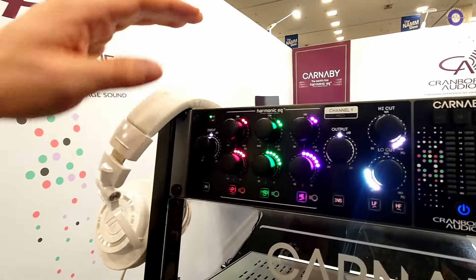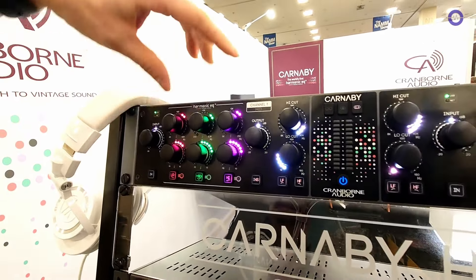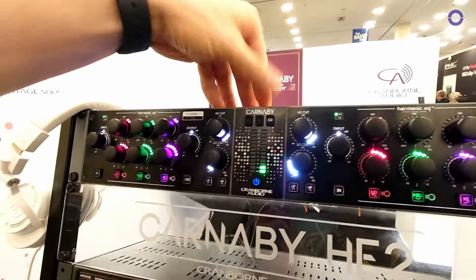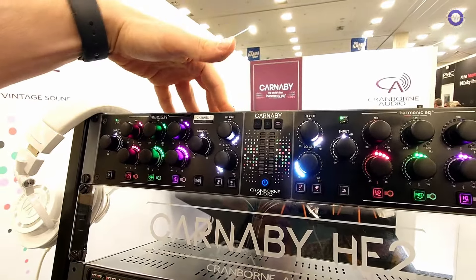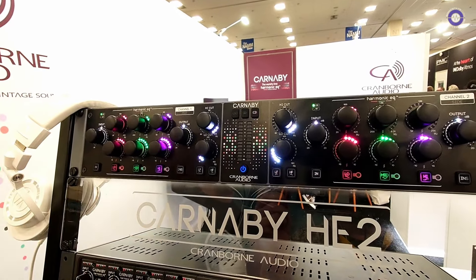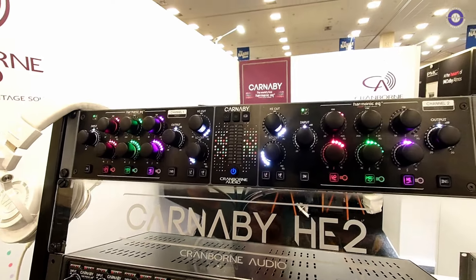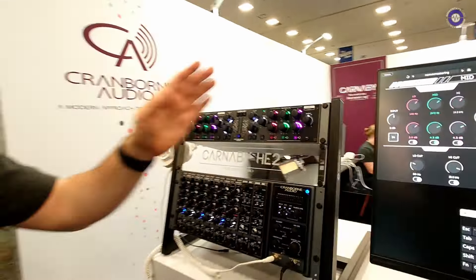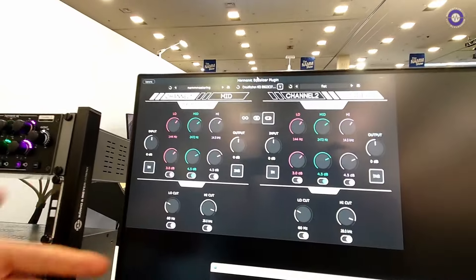The new unit takes two of those modules and gives you the ability to run them in dual mono, stereo, or mid-side modes with built-in mid-side encoding. It combines that with bypassable inserts, some extra filters, and full USB and network project integration and recall through our new plugin and software.